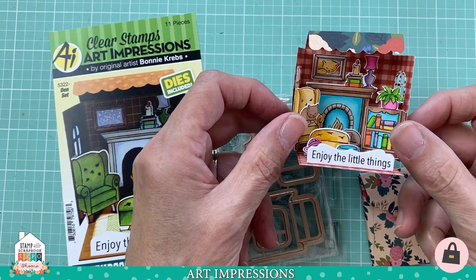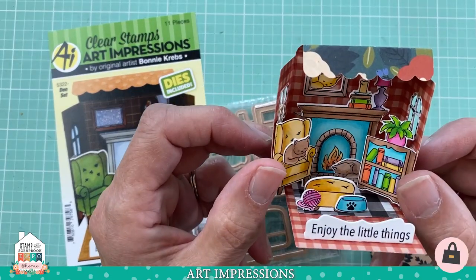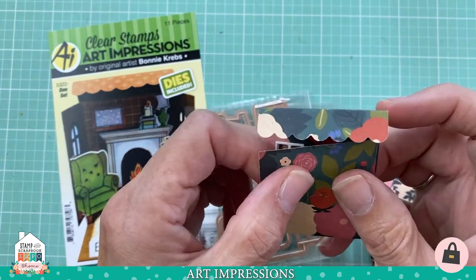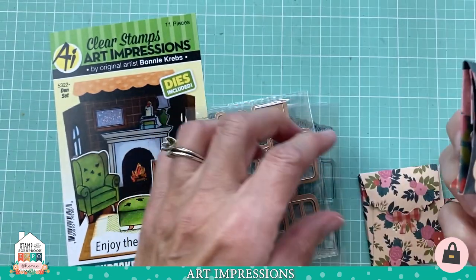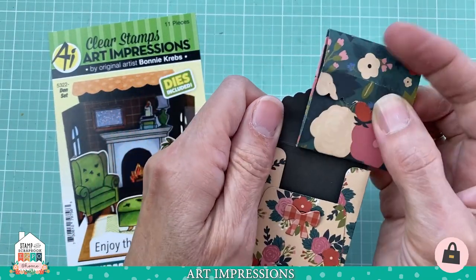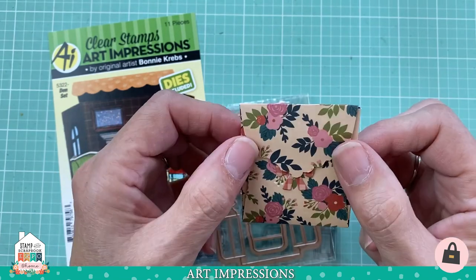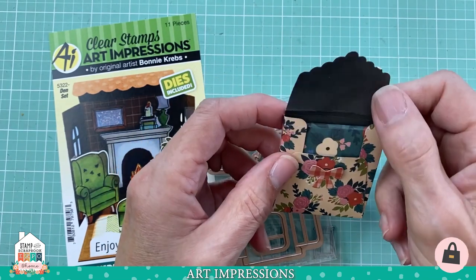This is a brand new line from Art Impressions called Matchbooks. These little scenes fold up and look like a little matchbook when folded together. You're creating a little scene that tucks into a tiny card, folds flat, and goes into a tiny little box envelope — ready to send to someone, put in a gift, or put in a stocking.